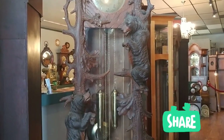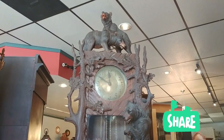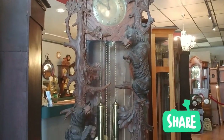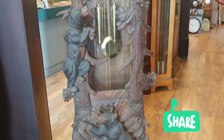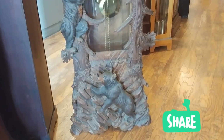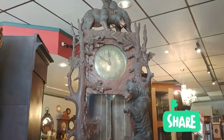We always appreciate all your support and your comments. We love that you like and share our videos. If you have any questions, shoot us an email. We'll give you one last look at this gorgeous timepiece, and we certainly look forward to seeing you soon. Have a great day.